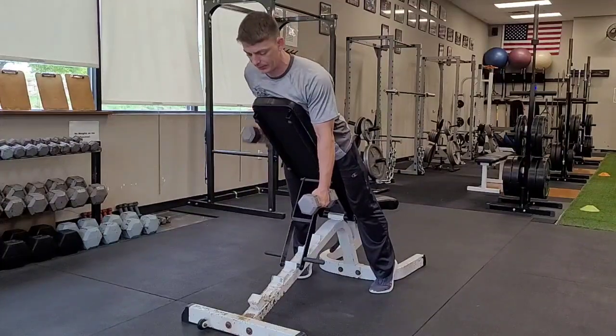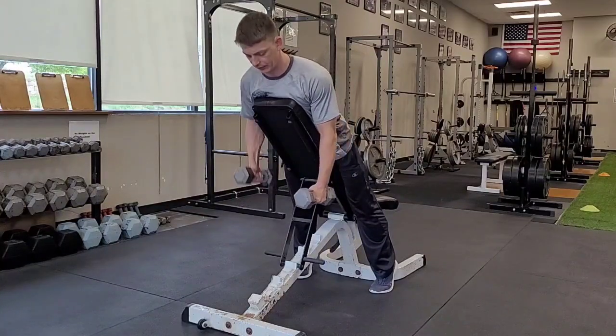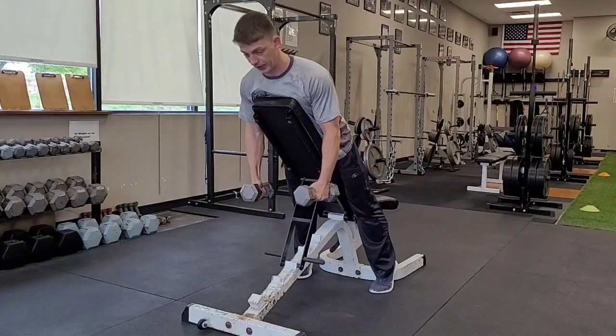I'm just going to pull my elbow up, and I'm going to go one, one, and then one both together. Two, two, and then two both together.